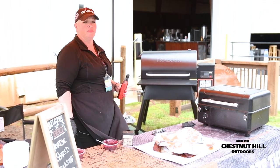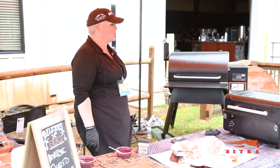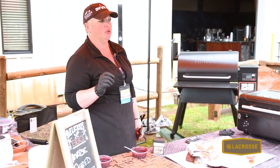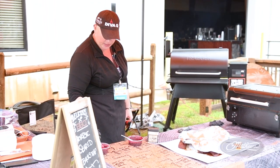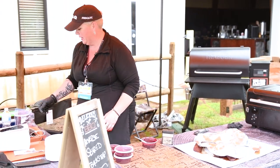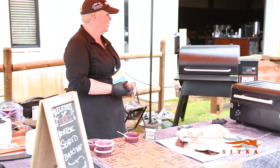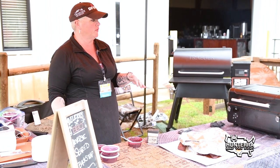This sauce recipe is going to be on the QDMA website from our field-to-fork event. It's a blueberry rosemary reduction sauce. Blueberries and blackberries go beautifully with venison — a little bit of sweetness and a little bit of acidity. For nine pints of berries, it reduces down to what you see here. It's a bit of an investment, but it's really good. The website will have the full recipe because it's multi-staged and multi-layered with beautiful flavors of rosemary.